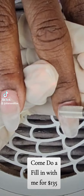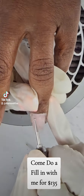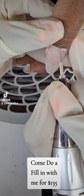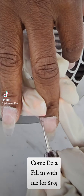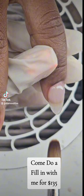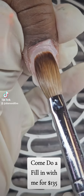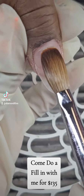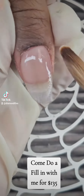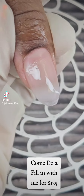This is the process I take: I take off the gel polish first, then I go around the cuticles and chip off all the lifting around the nails. Then I go in with my acrylic bead and fill it in from the back, adding more acrylic where needed.